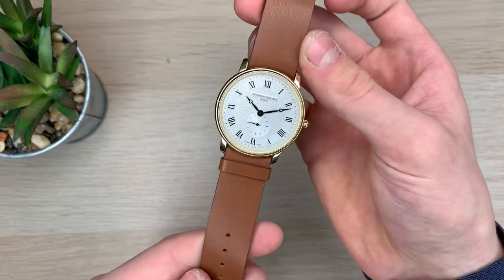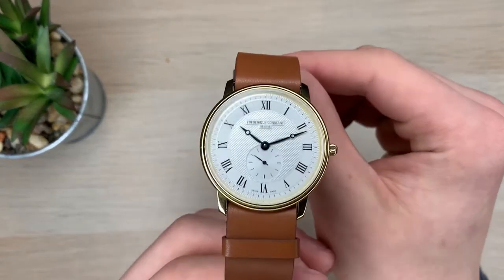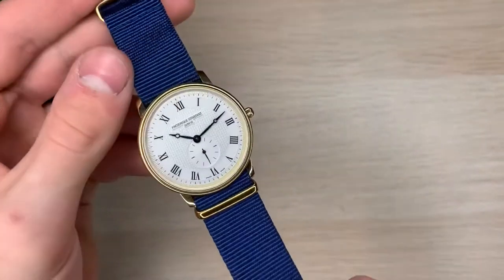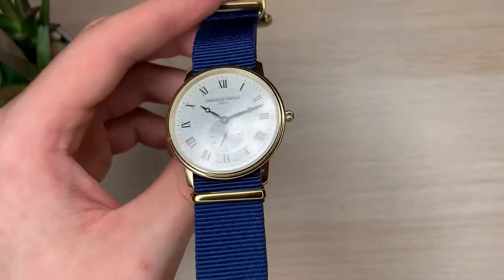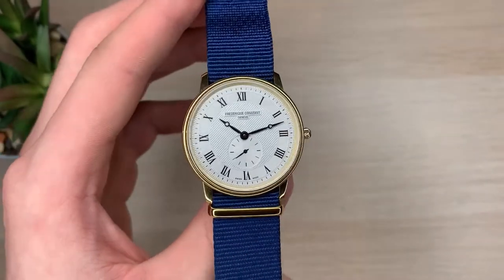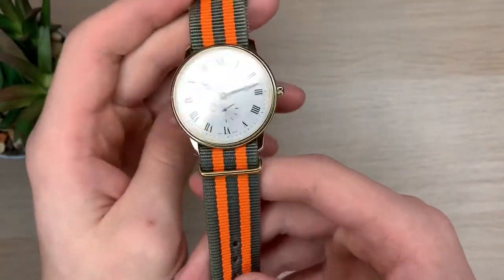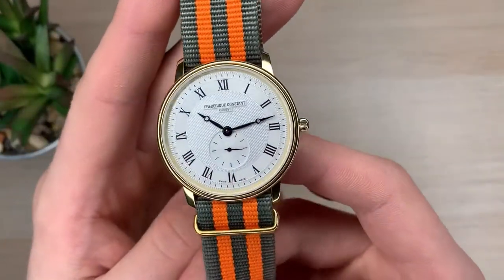It covers the lugs and the spring bars and it looks pretty casual yet dressy at the same time. On the blue NATO strap it's very sporty and casual at the same time — I could honestly wear this anywhere. I would wear it to the gym, to a business meeting, or just on a regular day at the park. And on the original strap it came on, it looks all right, but personally I'm not a fan. I'll probably just use that NATO on some of my other watches.